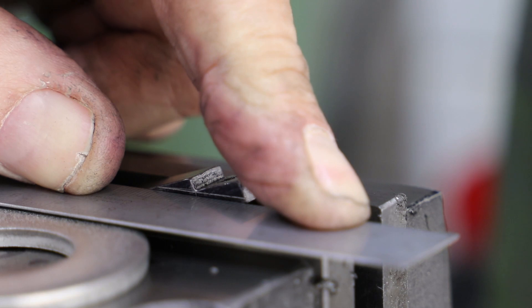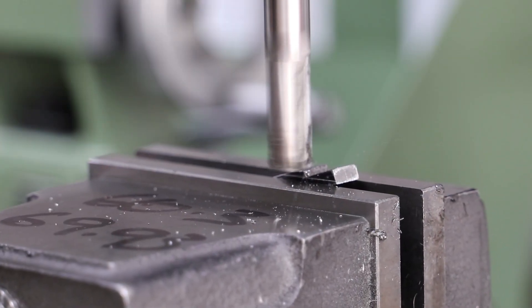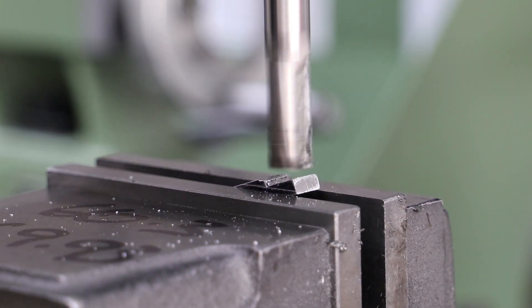I also use the ruler to ensure that the scribe line is offset around about a millimeter or so above the top of the jaw. Then, working by eye, I use an end mill to machine off the material down to as close to that line as possible.